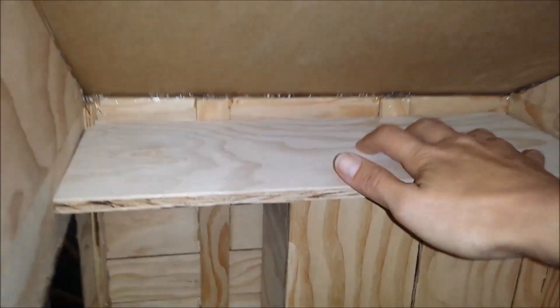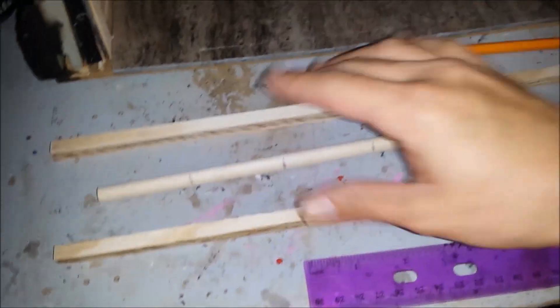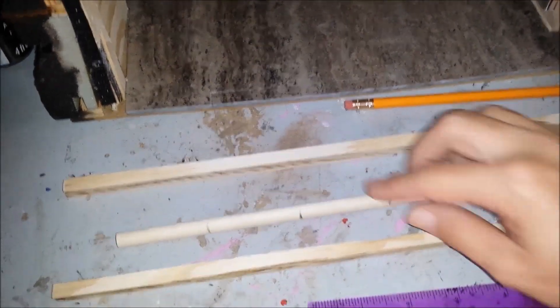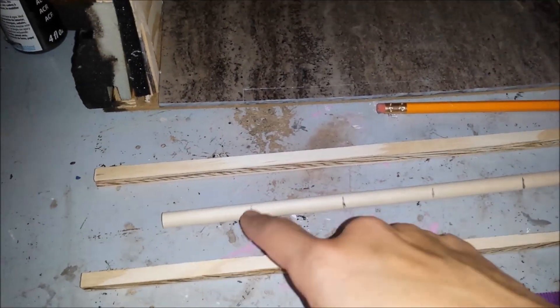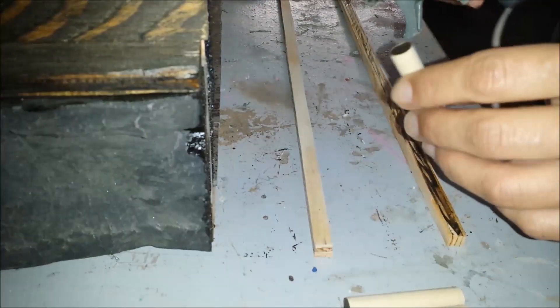I have a piece of wood and I cut two pieces that are going to be the sides of the ladder. Here I have a thicker round wooden stick that I measured two inches apart and I'm going to cut and glue them on.